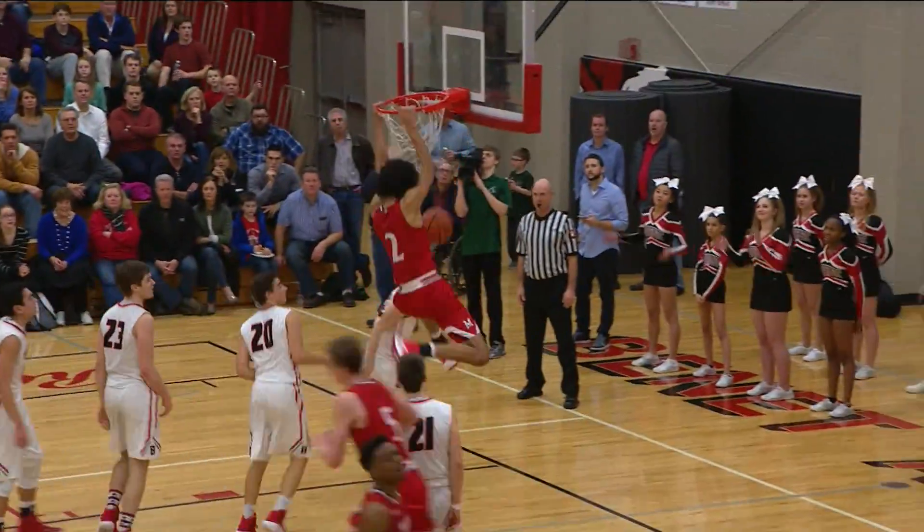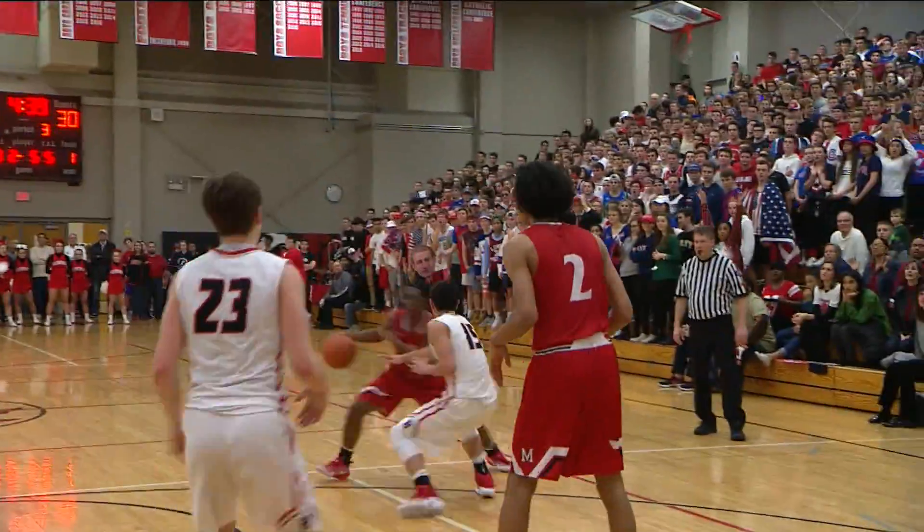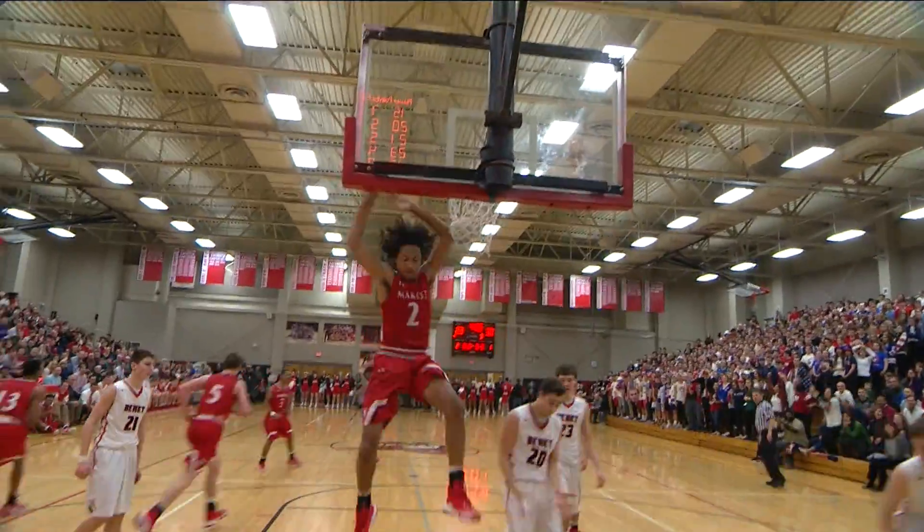And there's Taylor with the nice bounce pass. Morgan Taylor draws two. Jay Brown right there — it's dunk time.